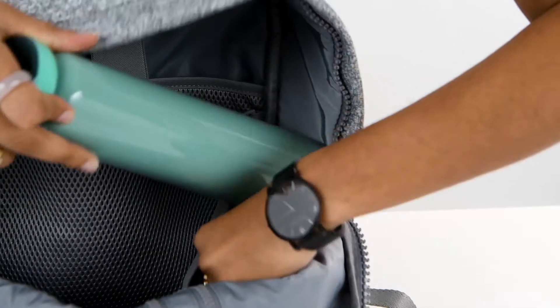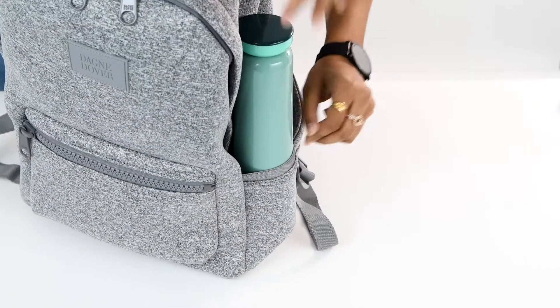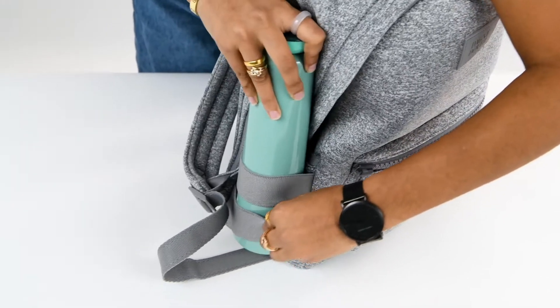The two internal and two external side pockets perfectly store bottles and umbrellas, and the elastic strap stretches to fit oversized bottles.